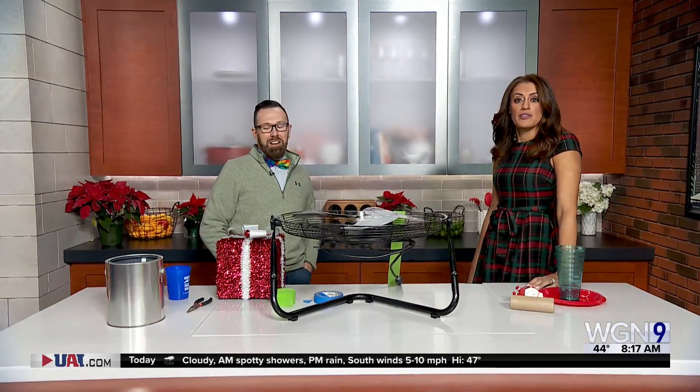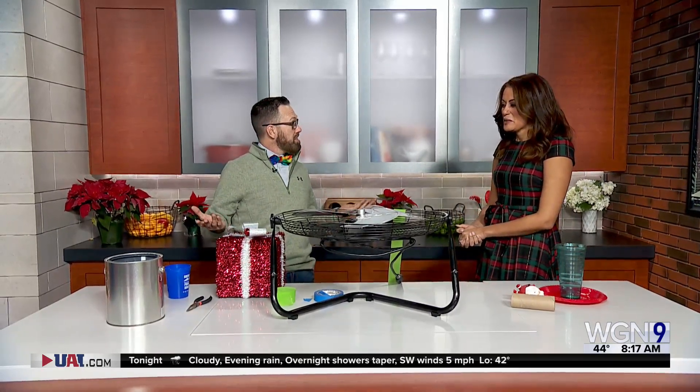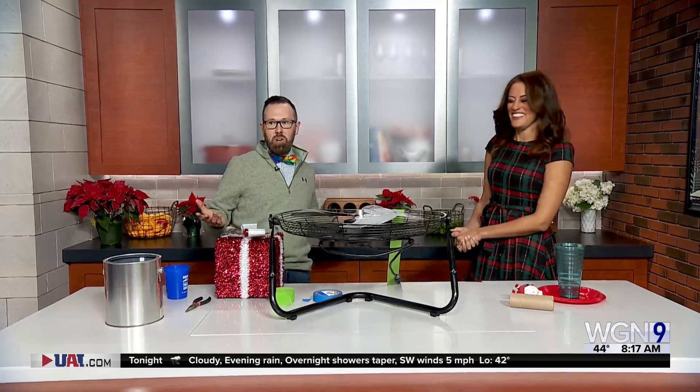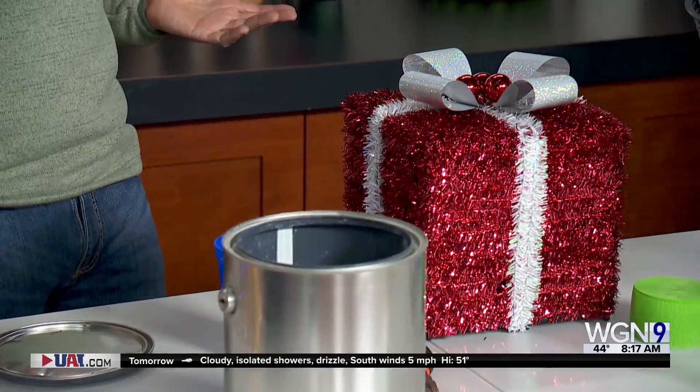Do your gifts explode? They do not — hopefully not, you never know, they're not supposed to. Well maybe you have a favorite person at the station you want to give them this gift because it will explode. Yep, exploding gifts — he looks like an angel, like he never does anything over there.